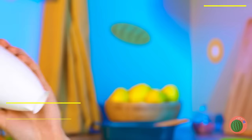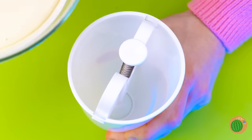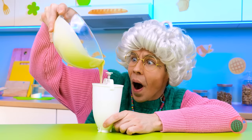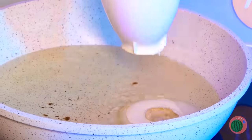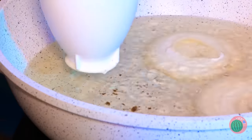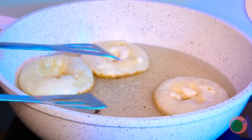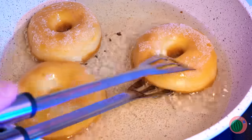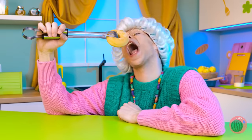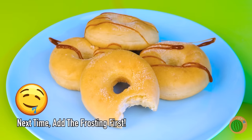Or maybe we just need the right tool! Good thing we still got all this batter! Give it a push, and the donuts just plop out! Flip them over once they're golden brown! They're ready! Once it cools, take a bite! Of course, we can't forget about toppings!